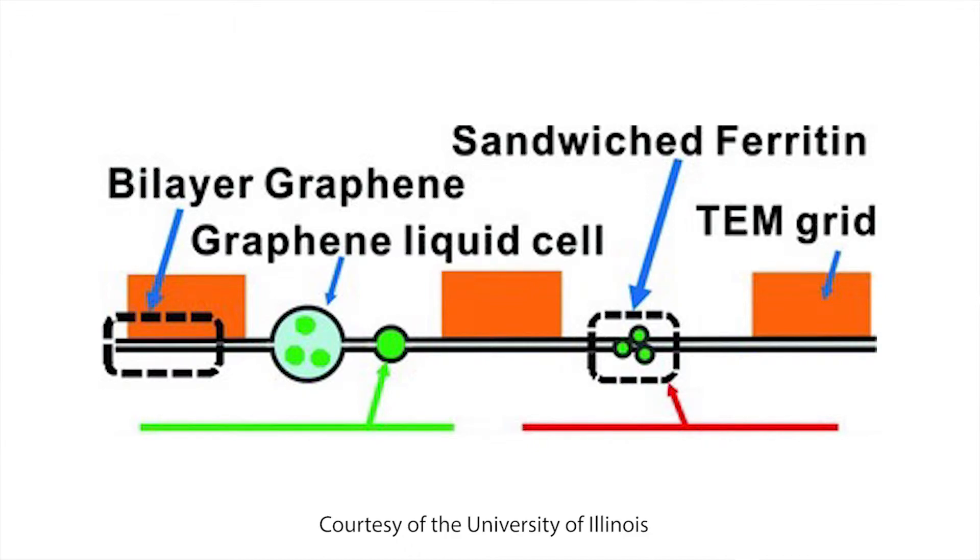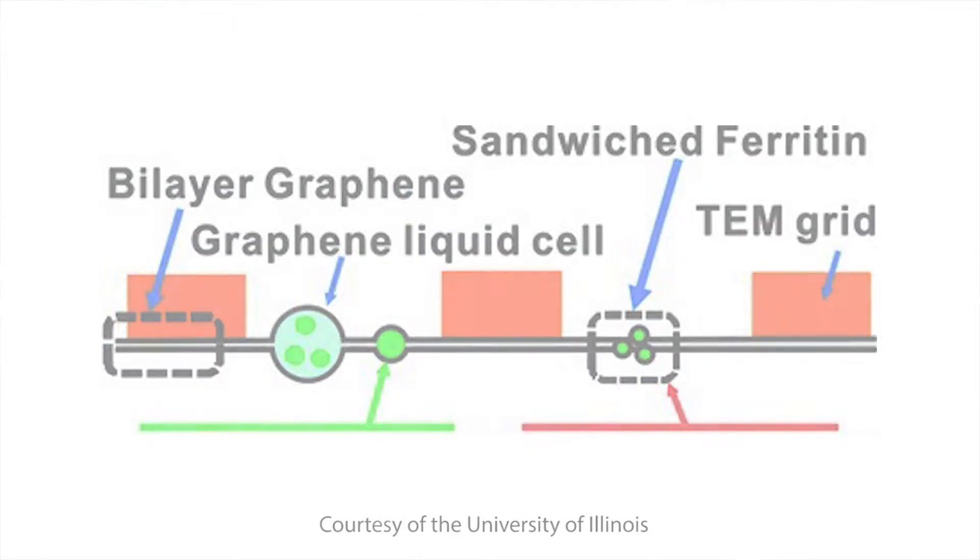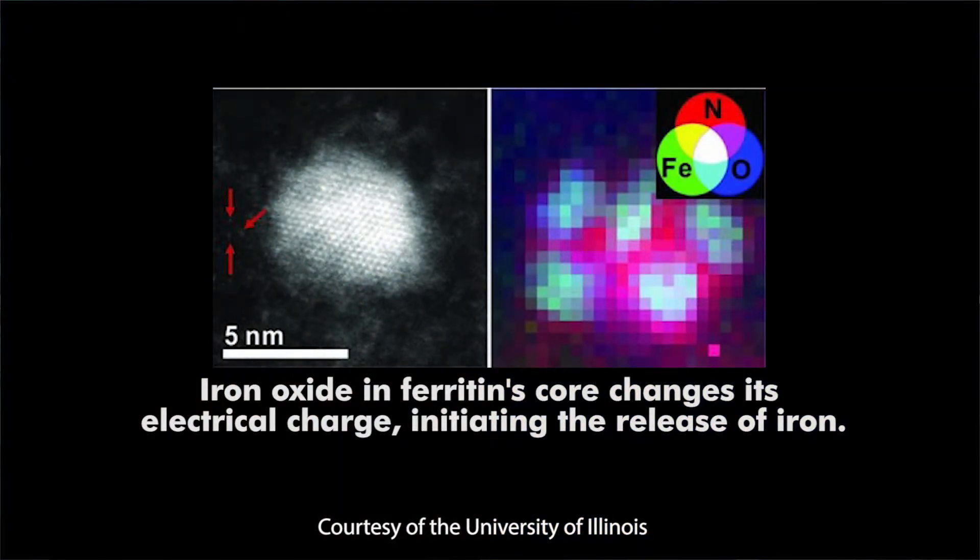Using a low energy beam to minimize sample damage yields a fuzzy picture that must be refined using an algorithm. Graphene layers, however, allowed the researchers to generate atomic level images of ferritin with high energies. In a single functioning molecule, researchers could see that iron oxide in ferritin's core changes its electrical charge, initiating the release of iron. Identifying how ferritin handles iron may lead to a better understanding of human disorders caused by iron toxicity. The research was published in Advanced Materials.